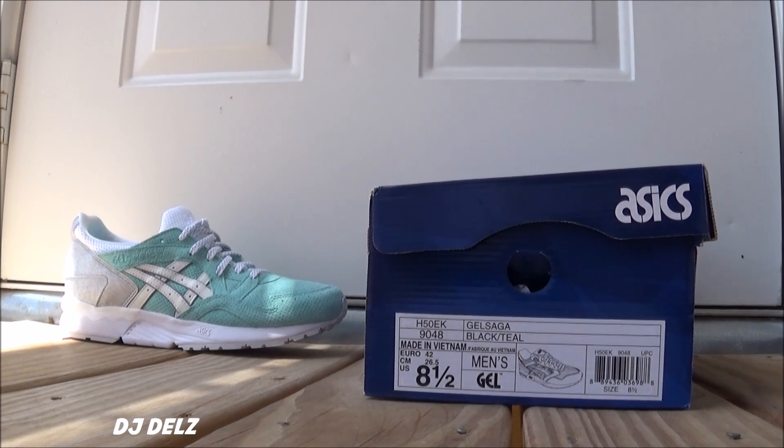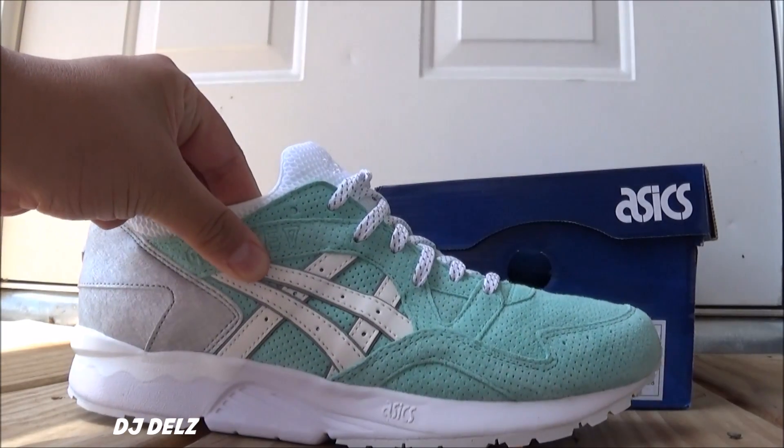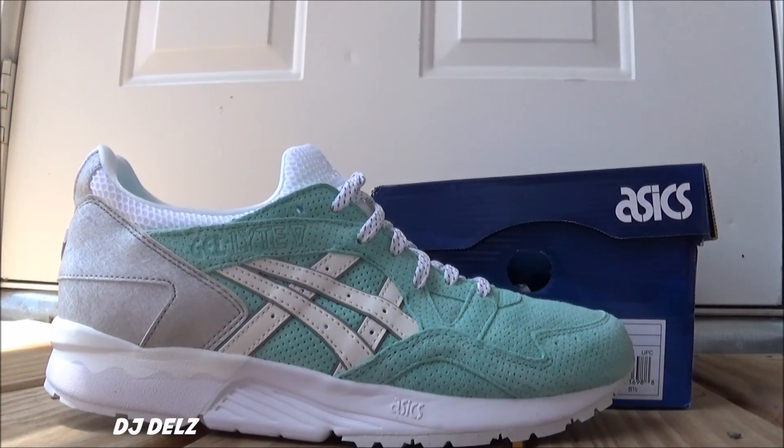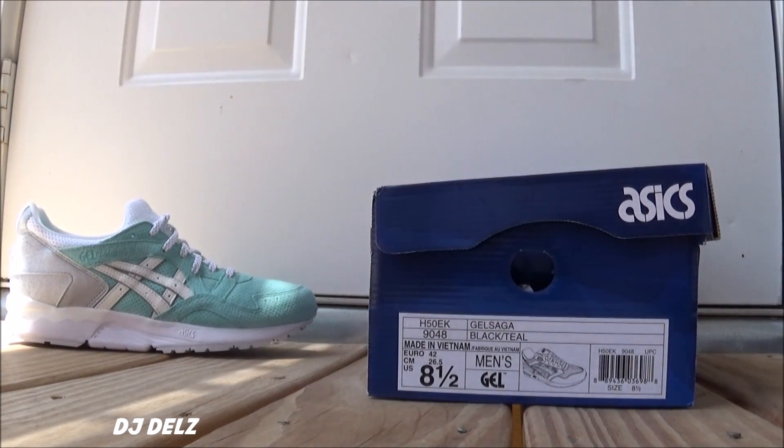Taking a look at the Diamond Supply Ronnie Fieg collaboration with Asics. I already reviewed these a couple of days ago — the Gel Lyte 5s, which I think are incredible. I just now got these in the mail. Shout out to Kevin, was able to work something out. And here we go with a review on these Gel Sagas.